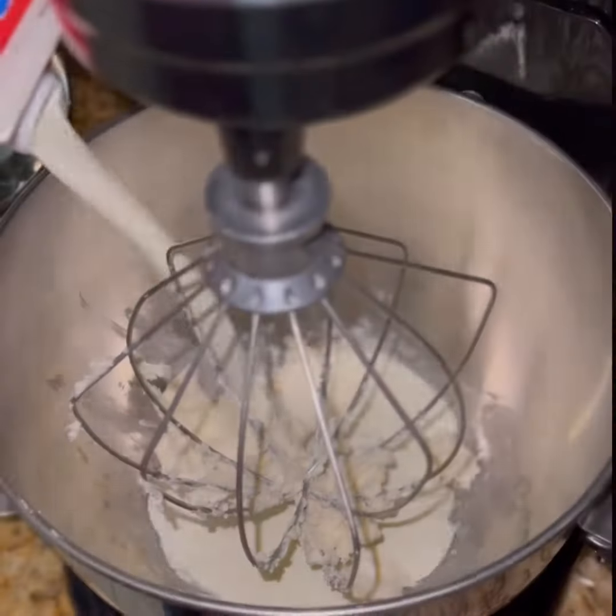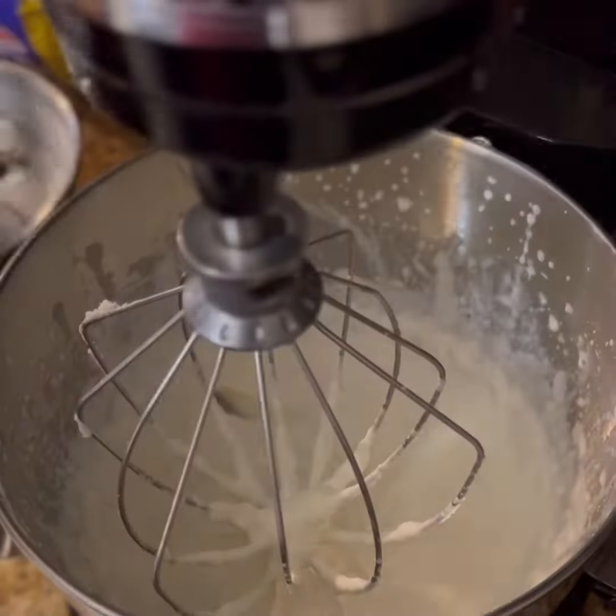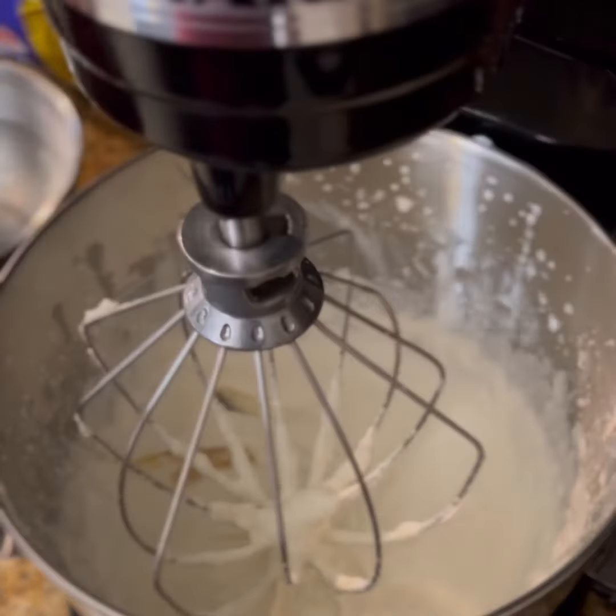Now whisk together that reserved cookie filling, some heavy cream, and a little splash of that bourbon. We're going to make some homemade whipped cream.